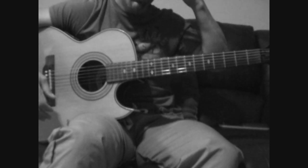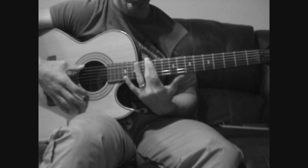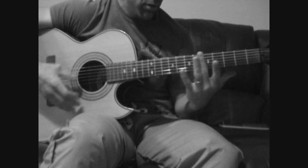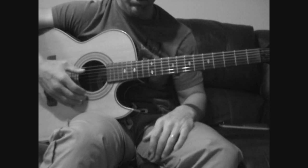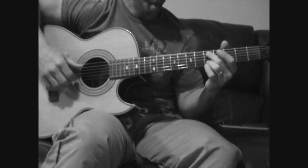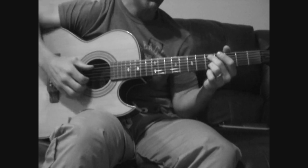Once you tune it, you're going to play around with it. I'm always checking — I try the harmonics to make sure that's in tune. Here we go. I'm going to play the verse/intro for you first.